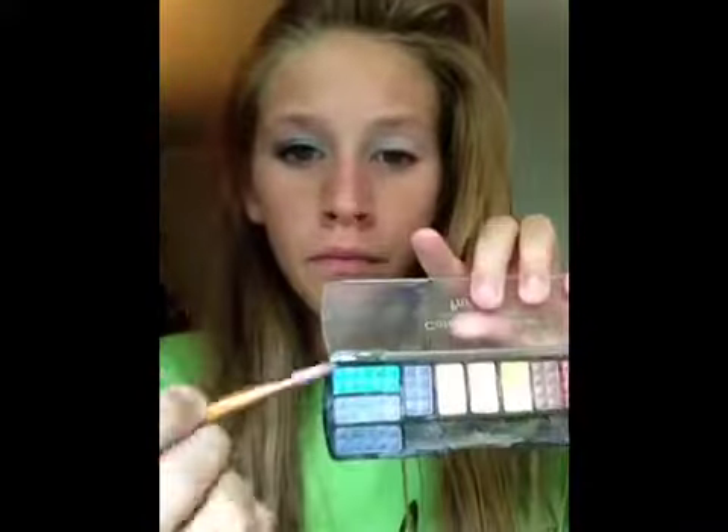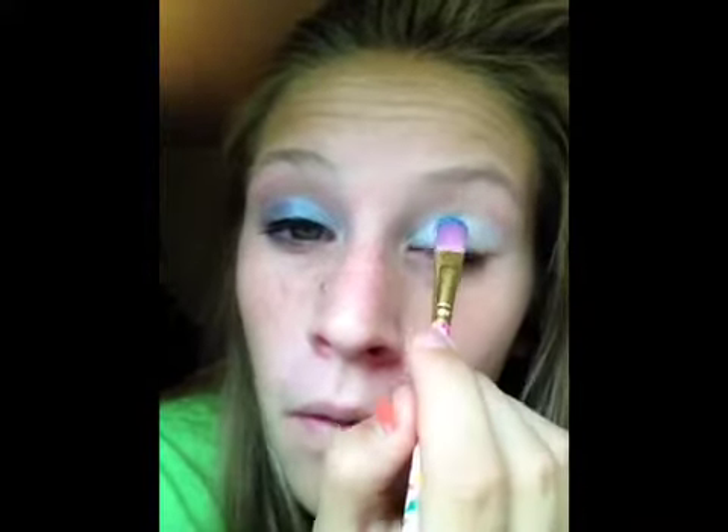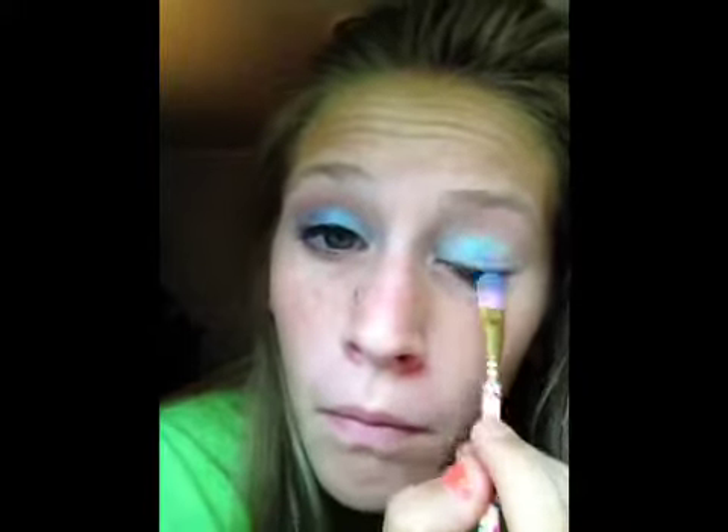And then I'm going to take another eyeshadow brush and my Profusion palette and I'm taking kind of like a sea blue color and I'm going to apply that right in the middle of my eyelid, right next to the light blue.